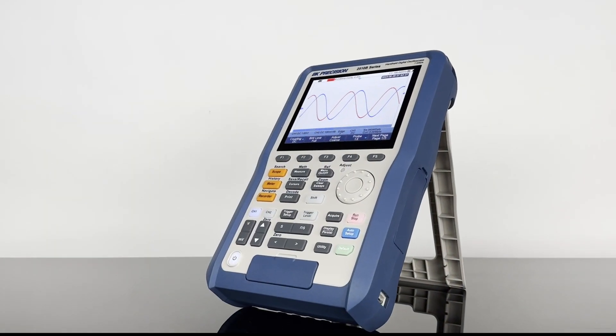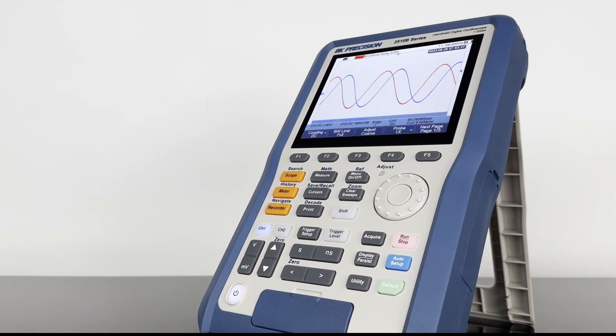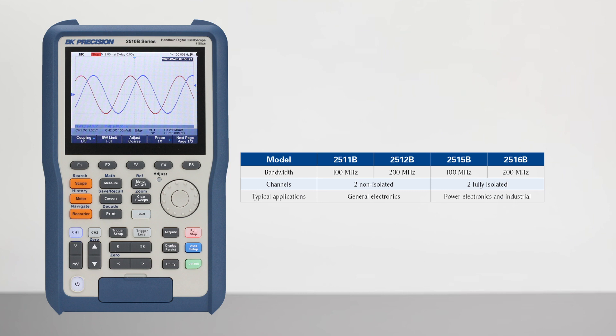The 2510B series handheld digital storage oscilloscopes combine floating measurement and recorder capabilities with a built-in digital multimeter, all in one portable and lightweight package. This series offers 100 and 200 MHz models in both isolated and non-isolated two-channel configurations.